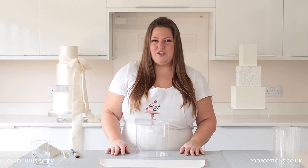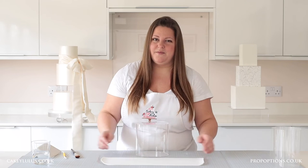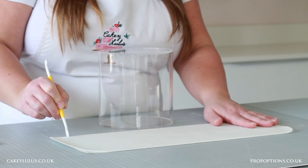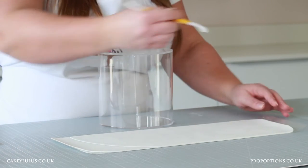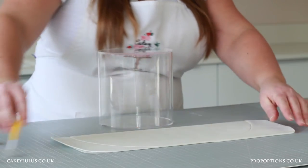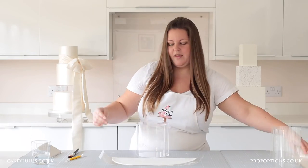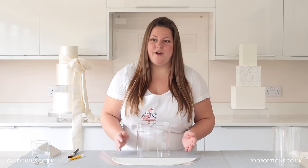Now what I need to do is trim my sugar paste to the shape that I'd like, so I'm going to get my cutting wheel and trim it. Take away the excess and then I'm going to hold it up to my clear tier to see that I'm happy with the shape before I attach it.